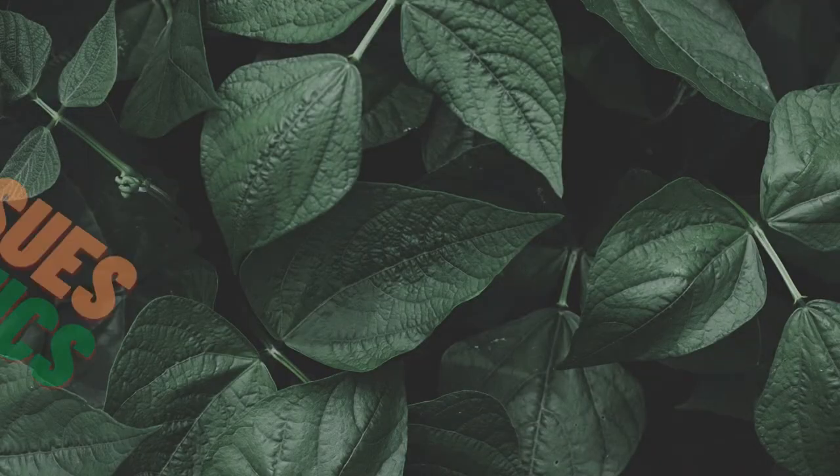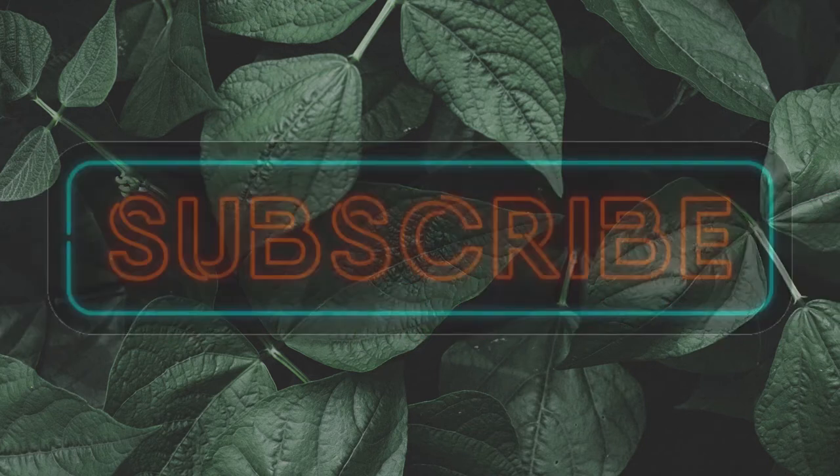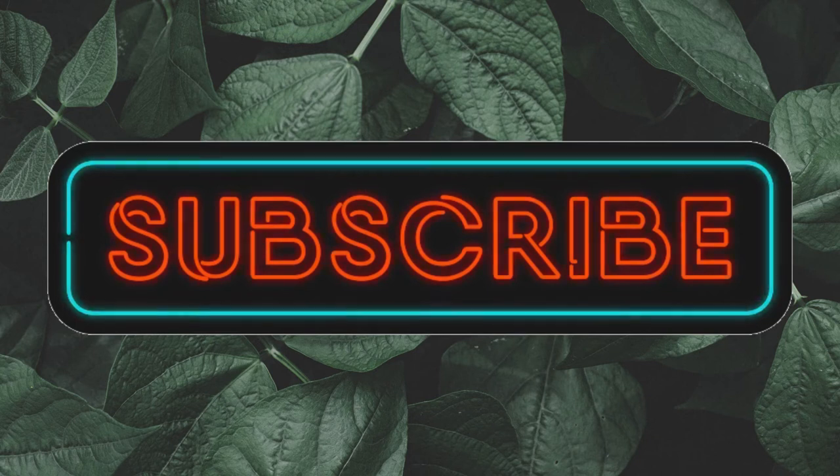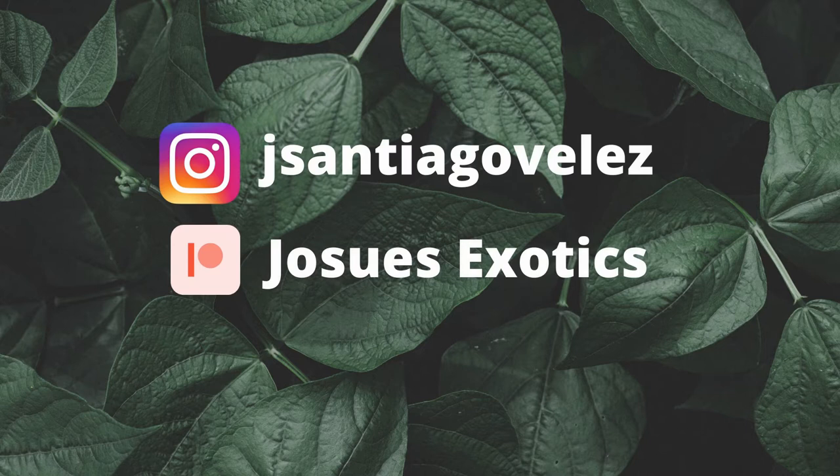In today's video, we're gonna be giving you guys five tips on how to keep your leopard frogs. So make sure you guys stay tuned. Welcome back to the channel. I'm Josue from Josue's Exotics. If you guys are new to the channel, I make videos about reptiles and amphibians and how to take care of them, just like this video here. So make sure you consider subscribing.